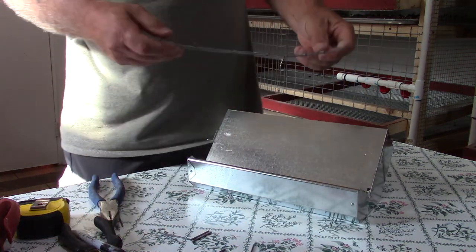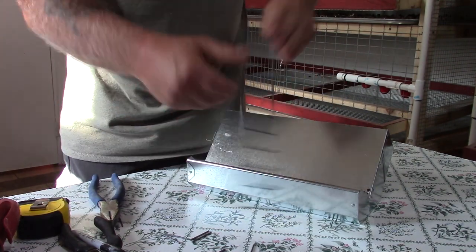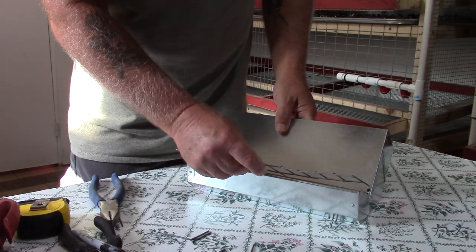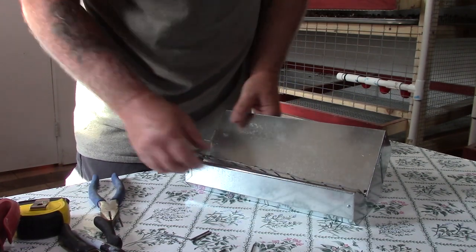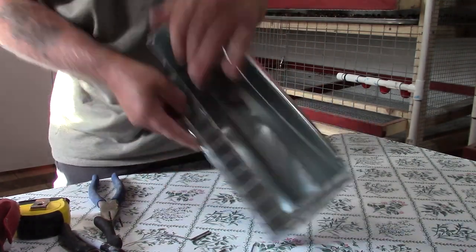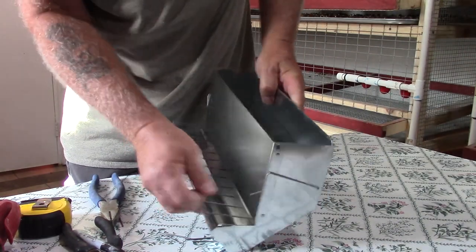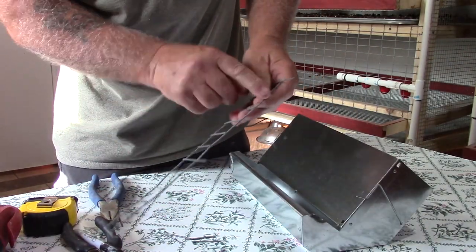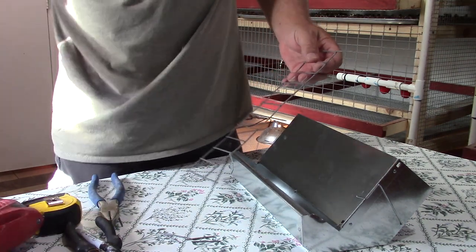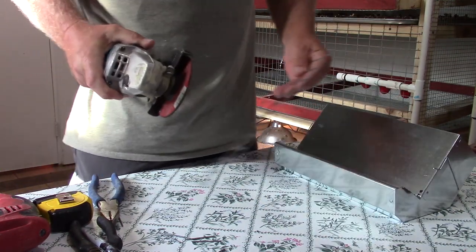Take the piece we cut, line it up with the holes, and insert the tabs into the holes. From the backside you can reach in and bend them up. But first I want to grind all these little nubs off so it'll sit closer to the back of the J feeder. Let's go ahead and get those cleaned up — okay, that's nice and clean all the way.